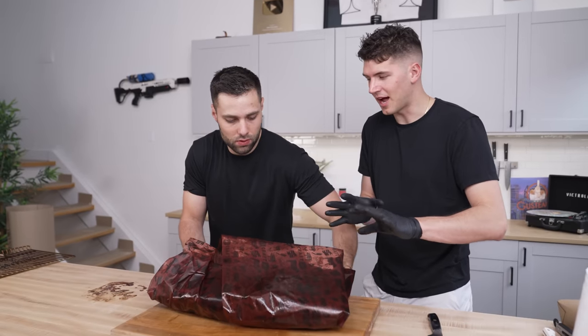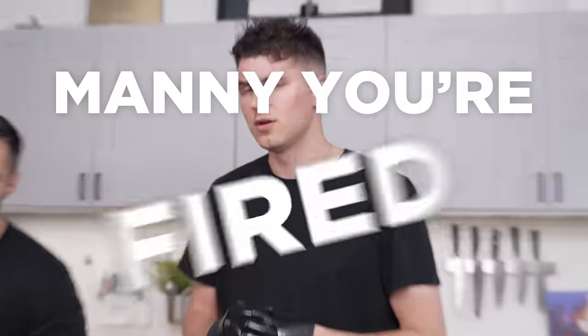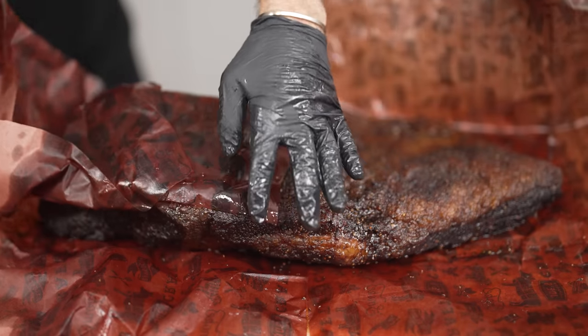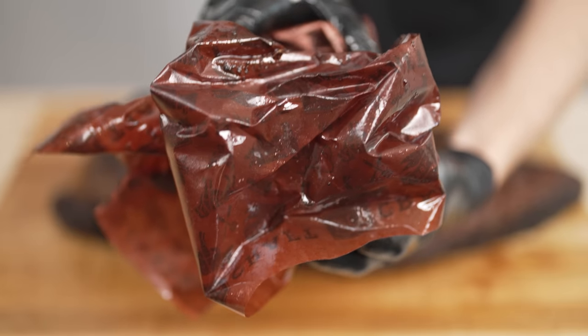After resting for quite some time, our brisket is ready to be carved. As you can see, this thing's going to be juicy — I think we got ourselves a squirter. First things first, we really carefully have to unwrap the entire brisket. It's so delicate at this point that it can easily tear and break if we're not gentle. We're going to carefully slide out the paper, which, as you can see, has soaked up all sorts of juice.